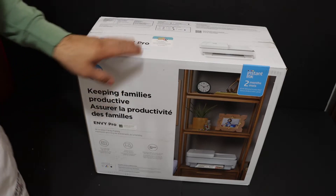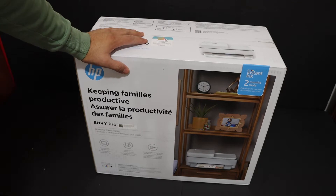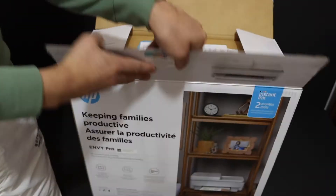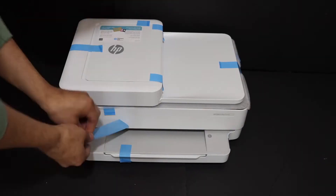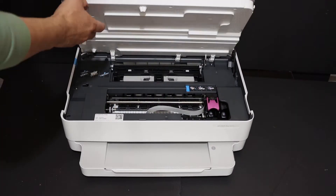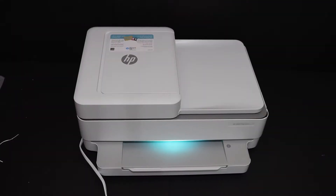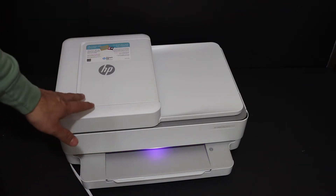Today's video is regarding the HP Envy Pro 6432 all-in-one printer. I'm going to show you how to do a quick setup and unboxing. Once our printer is on and we see the purple light, that means our printer is ready for setup.